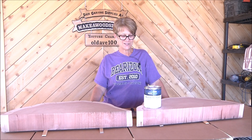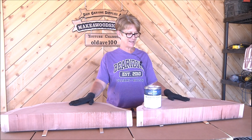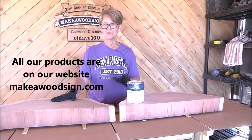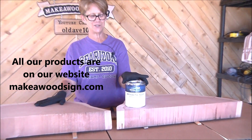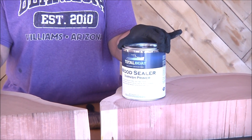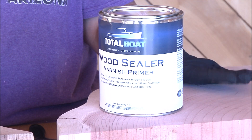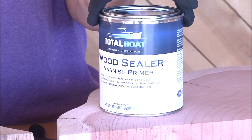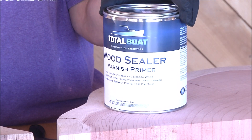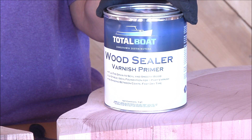Hi guys, welcome back. Eric and I got these boards all cleaned up, sanded down, and now we're going to use a product that TotalBoat sent us. I'm really excited to try this. It's a wood sealer — you brush it on, give it an hour or a couple of hours to dry, then you can reapply it. You apply two to three coats before you put any other kind of varnish on your board.